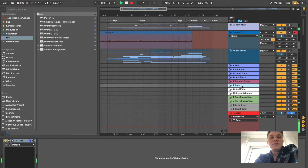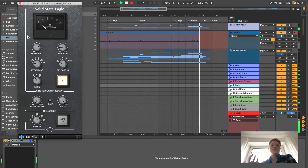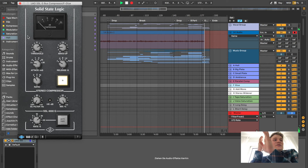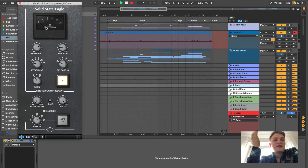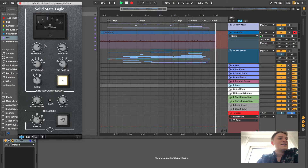Another one is the Glue Compressor by UAD, which is modeled after an SSL bus compressor. I always use that to glue my kick drum and bass together, because I think it really makes it thicker to compress them separately and mix it in with the original sound. I don't do a lot — it's really subtle compression, like minus 3 or 4 dB.